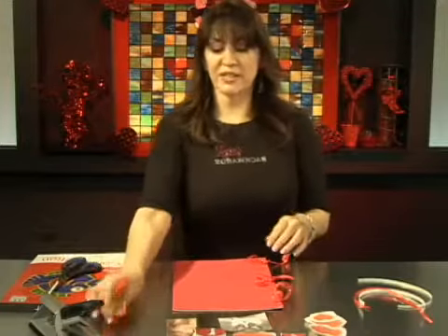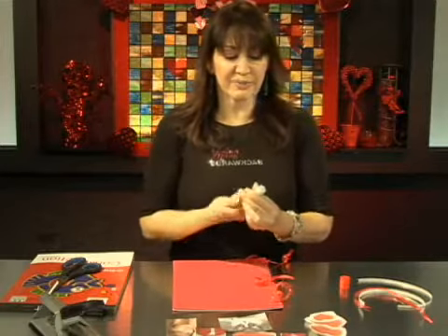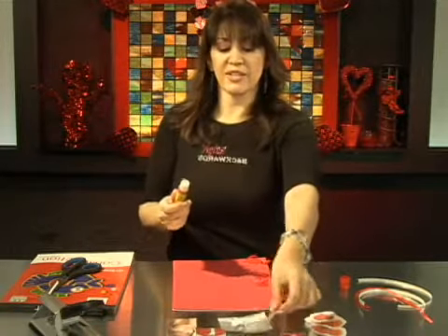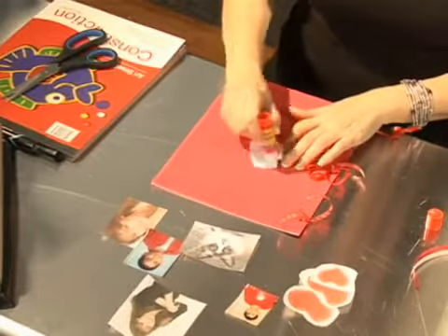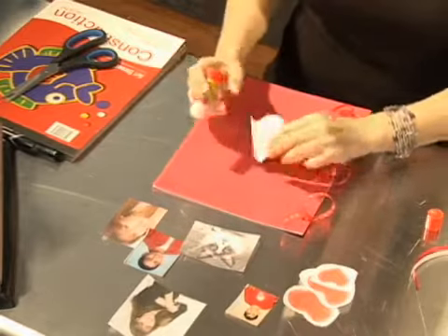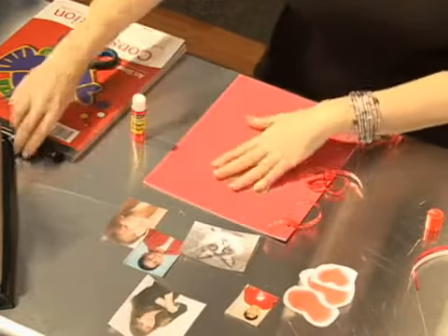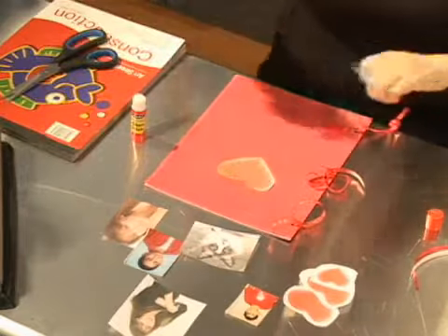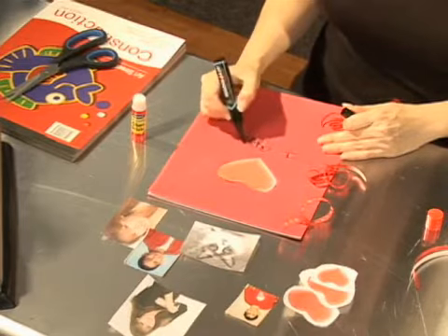We're going to take the glue stick and make our cover. I took the very biggest pretty heart that I printed out, and I'm just going to glue the back of it and glue it onto the front cover. Then I'm going to write 'I appreciate you' on the front, because that's what this book is — it's an 'I appreciate you' Valentine book.